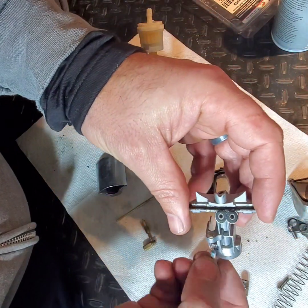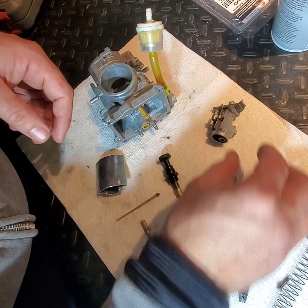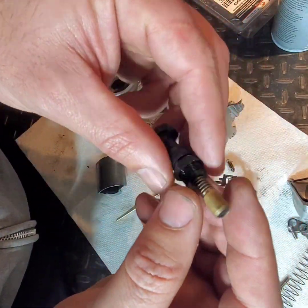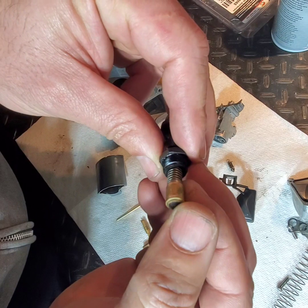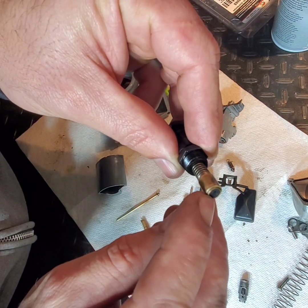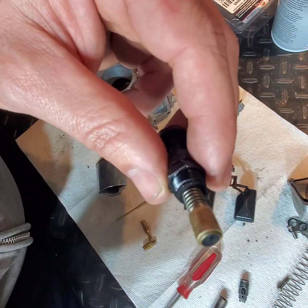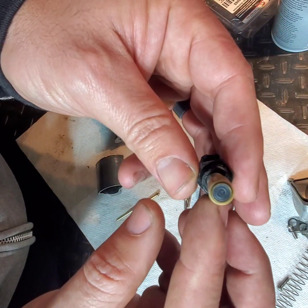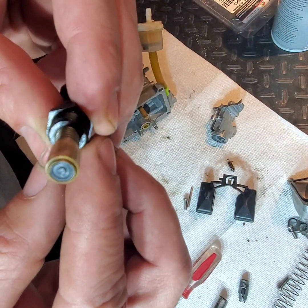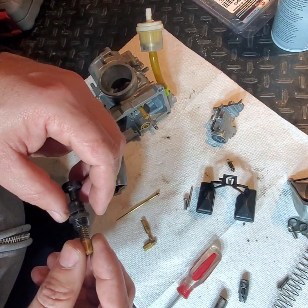The other thing I took out today was the choke. I was doing some reading and learned that if the choke doesn't make a good enough seal, you can get fuel bypassing it — also contributing to a rich condition. I don't know if this one is bad or not, but there is a little bit of a recessed indentation on the rubber.